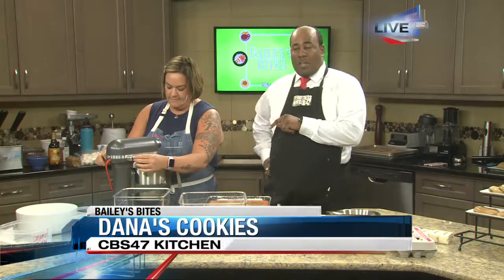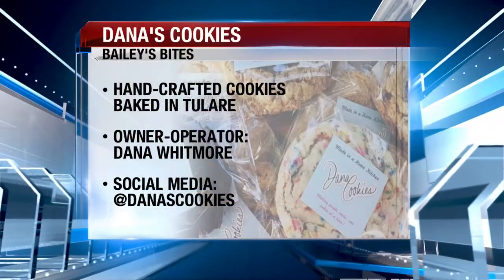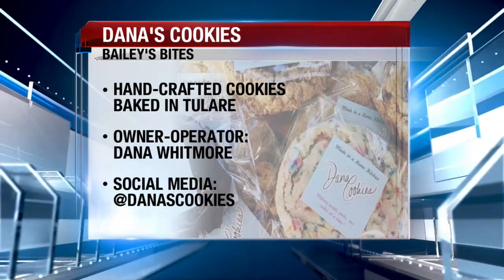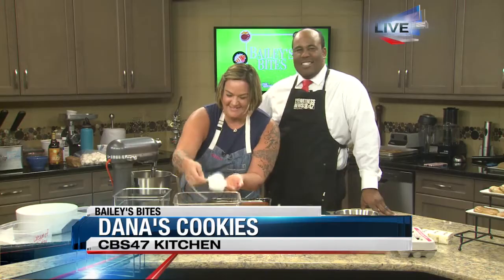So we're going to let the bourbon toffee get ready and pop that in the oven. We'll be back next half hour. If you're curious about finding Dayana's cookies, we'll have a link on our website with all the details on where to find her. It's 6:23.